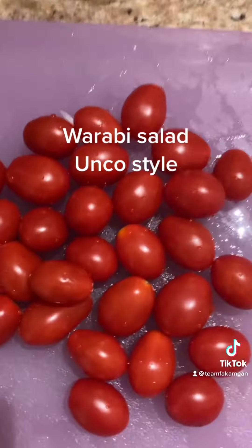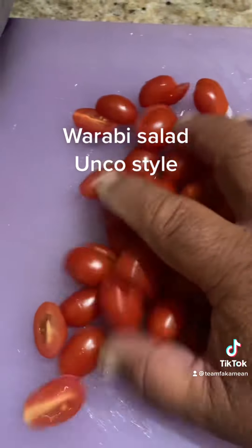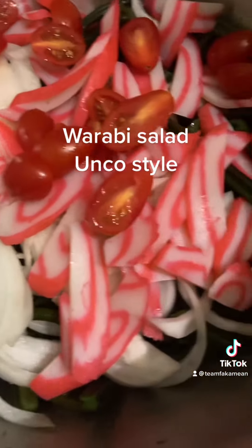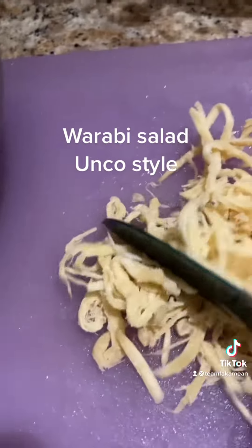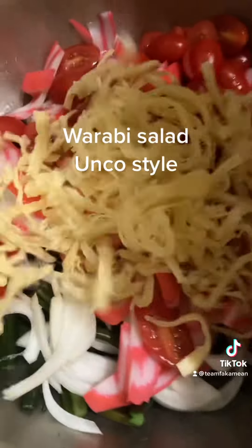Then we're going to cut some tomatoes. We got tomatoes and we're going to cut them in half. Get our tomatoes, all cut in half. Then we'll put all the tomatoes inside. Then we get some cuttlefish — just give them a rough chop, chop them up a little bit, and put that inside.